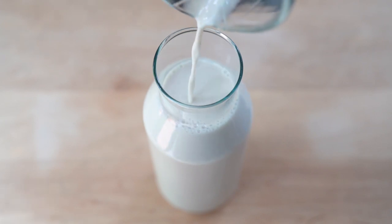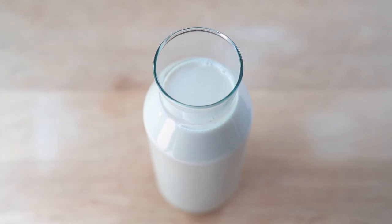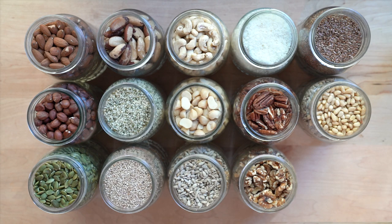You can use almost any nut and or seed to make plant-based milk. This includes almonds, brazil nuts, cashews, coconut which is actually a fruit, flax seeds, hazelnuts, hemp seeds, macadamia nuts, pecans, pine nuts, pumpkin seeds, sesame seeds, sunflower seeds and walnuts.